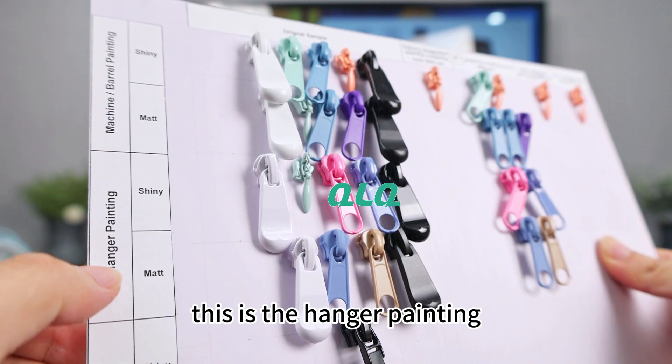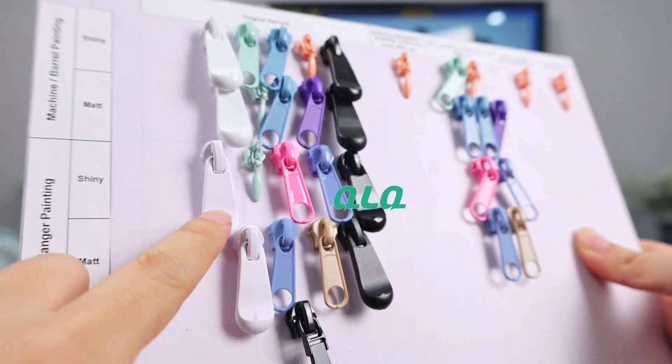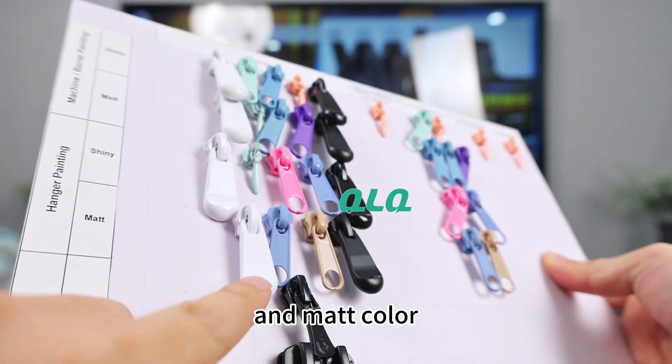This is the hanger painting — the shiny color and the matte color.